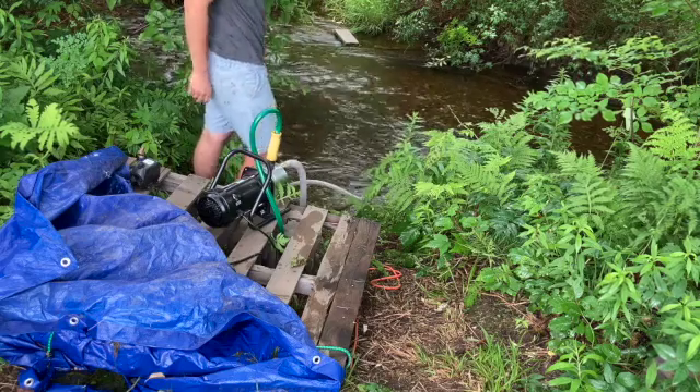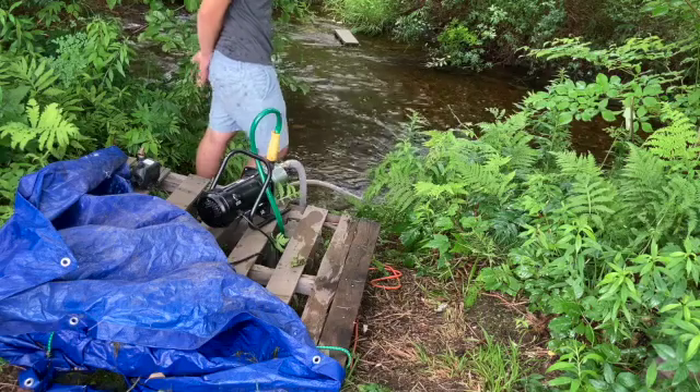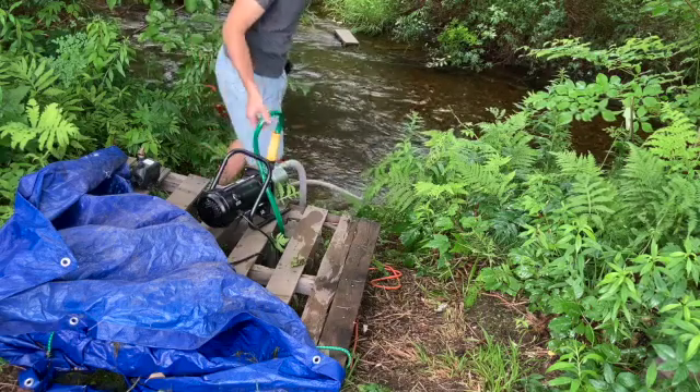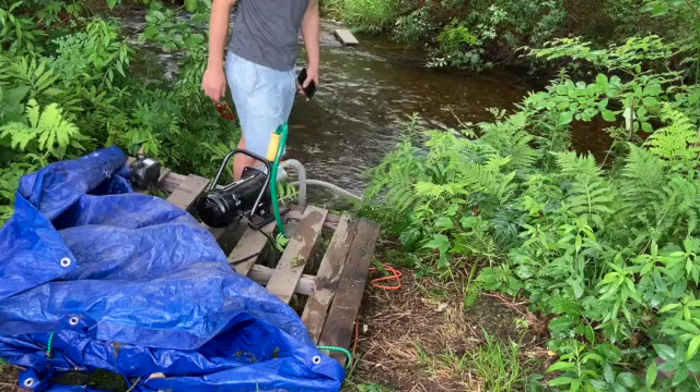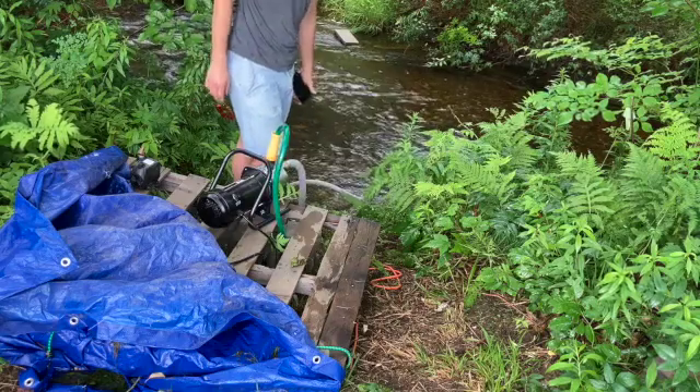We're doing about five gallons a minute and about 300 gallons an hour. So there you have it — up a two-foot incline, powering three sprinkler heads and 300 feet of line, it's still pulling 300 gallons an hour.